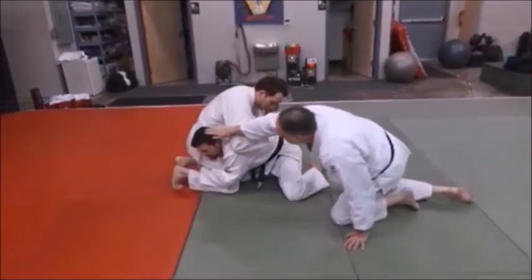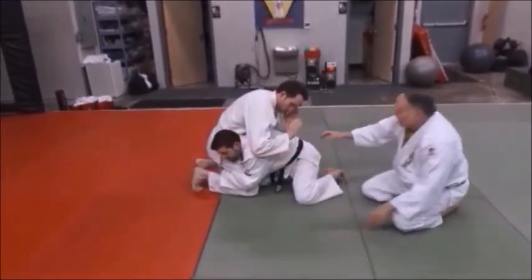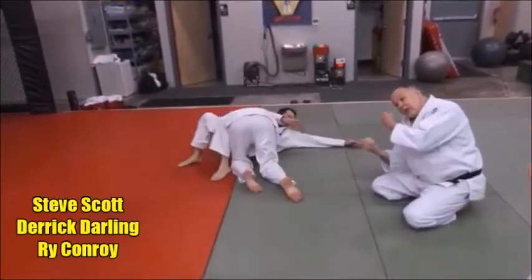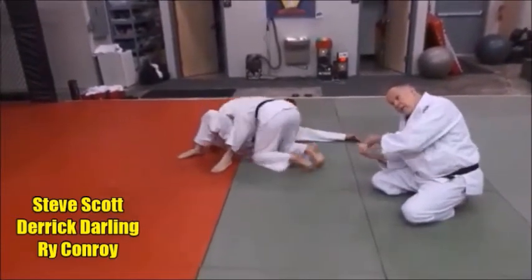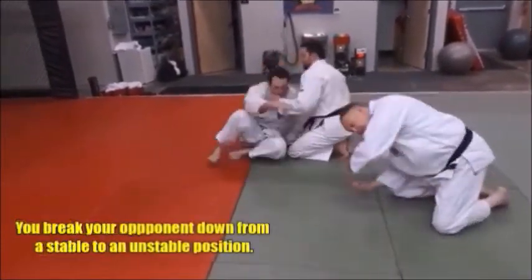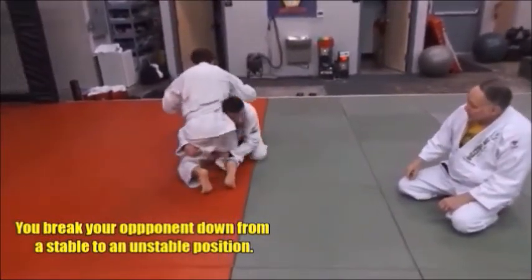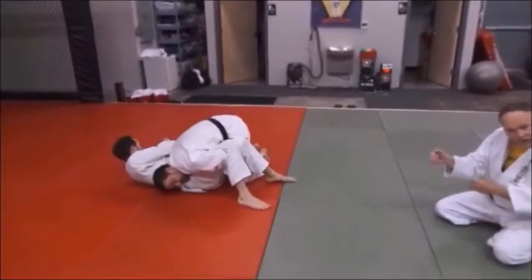His head is on this hip here, and that means he's going to tackle. He's going to drive with his head on his hip that way, and he's got a real strong tilt that way. When he comes to the other side, he's going to go — boom. Did you see how he used that head to steer him?